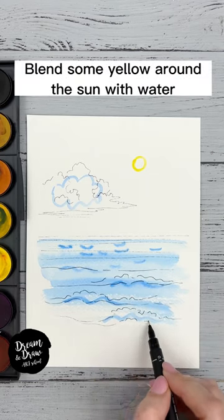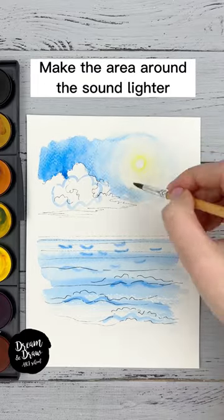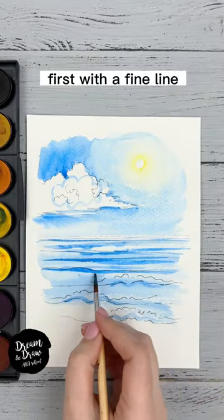Also draw some waves in the foreground. Blend some yellow around the sun with water. Cover the sky with blue and light blue, making the area around the sun lighter. Draw some lines on the water with blue, first with a fine line.